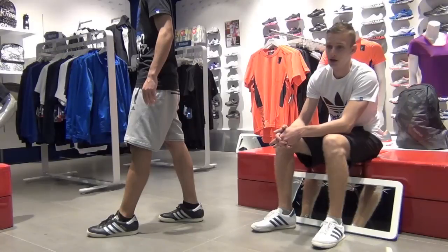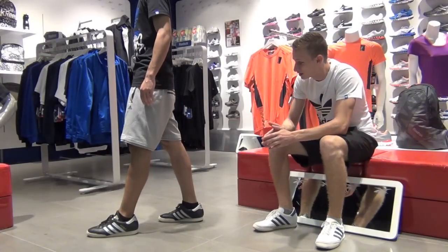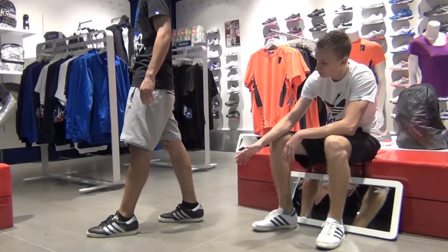Today we're going to be teaching you the running man. It's the most basic part of the shuffle, which together with the t-step compounds together to bring you the shuffle — the real Melbourne Shuffle. So let's get started.